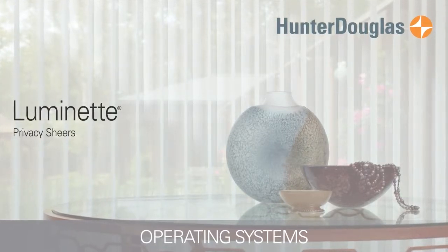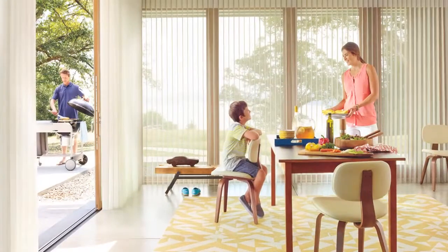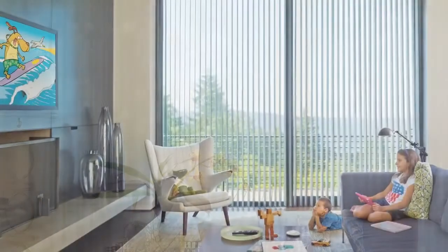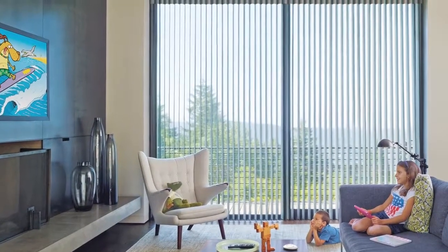Luminette Privacy Shears from Hunter Douglas offer a wide range of light control options with a sheer face fabric to let light in and attached soft fabric veins that rotate to keep light out.